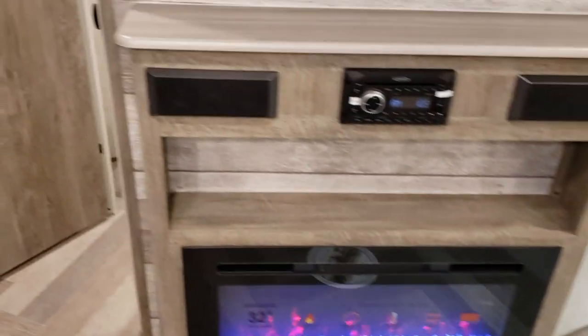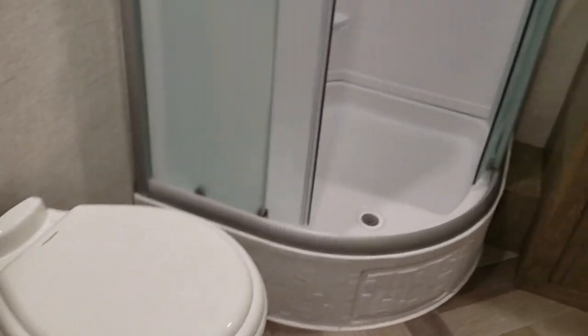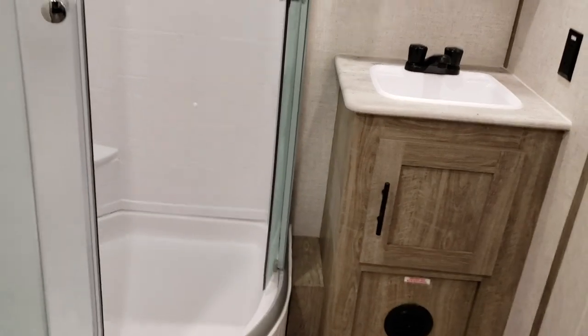And back here behind this door, we have a full bathroom, complete with a toilet, a corner shower, sink, and medicine cabinet.